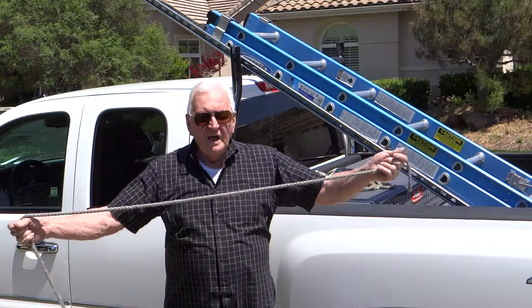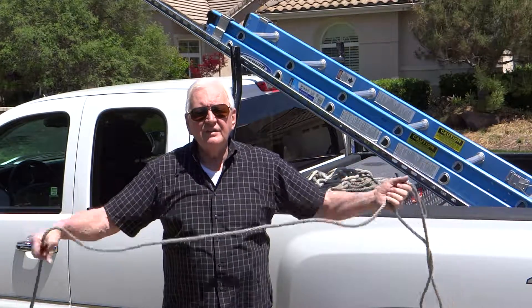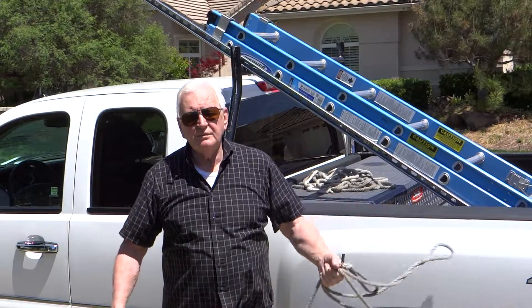Now I have a 12-footer, an 18-footer, and a 30-footer in the truck pretty much all the time.